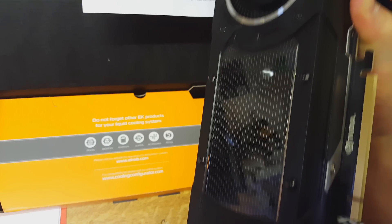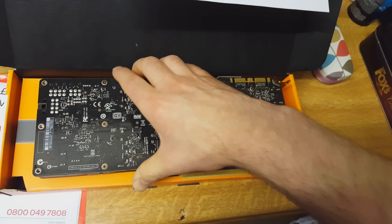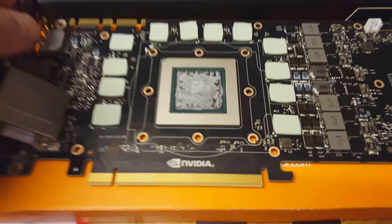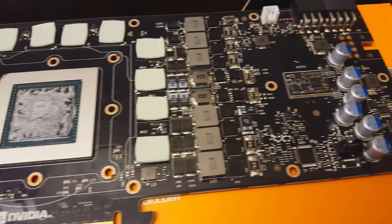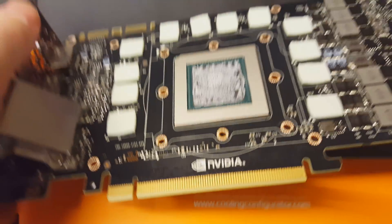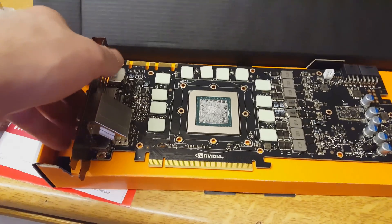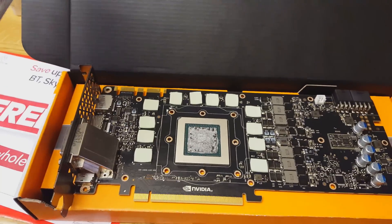Just to show you the stock cooler again — it is a massive, really long and very wide graphics card. One of the advantages of water cooling is taking up less space. I managed to get the cover off, which is the scariest part. There's a little bit of thermal paste remaining and some thermal pads which I'll have to clean off. The actual graphics card is incredibly wafer thin, so prising that stock cooler off is incredibly nerve-wracking — I've done it a few times and it doesn't get any easier.